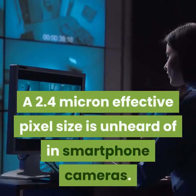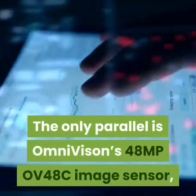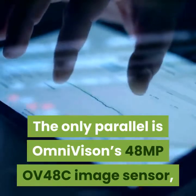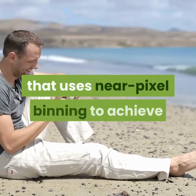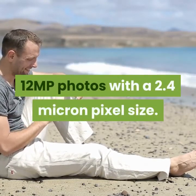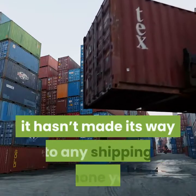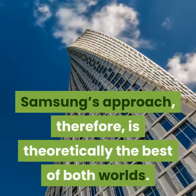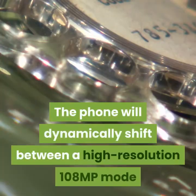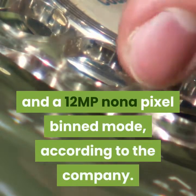A 2.4 micron effective pixel size is unheard of in smartphone cameras. The only parallel is Omnivision's 48MP OV48C image sensor, which launched at CES. It outputs standard Bayer photos and has a 1.2 micron pixel size that uses near pixel binning to achieve 12MP photos with a 2.4 micron pixel size. While it has great specifications, it hasn't made its way to any shipping phone yet. Samsung's approach, therefore, is theoretically the best of both worlds — the phone will dynamically shift between a high-resolution 108MP mode and a 12MP nona pixel binned mode, according to the company.